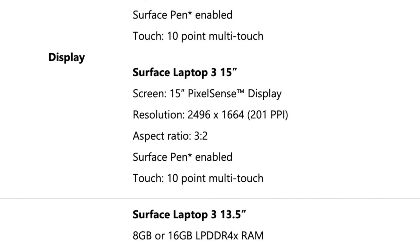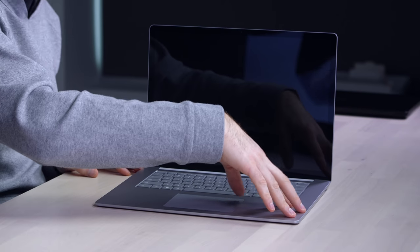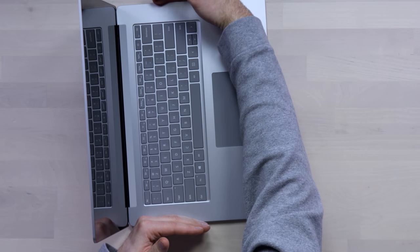The display is 2496 by 1664 resolution — that's 201 PPI. It's a multi-touch display, as you'd expect from a Surface product, so you can reach up and touch it. Since they're still making the 13.5-inch version, that one will come with the Alcantara option on the deck. The 15-inch, on the other hand, has the aluminum metallic deck. With the bigger body, you get a little more rigidity.